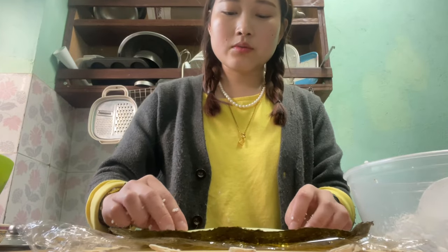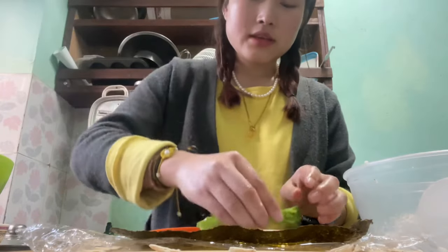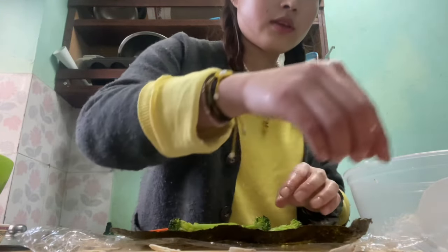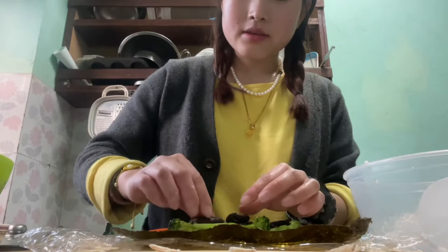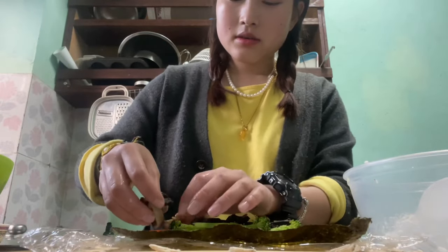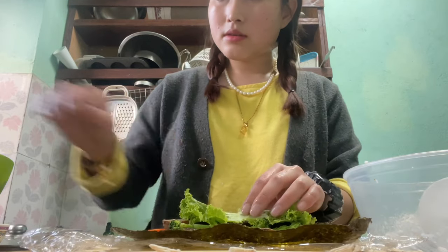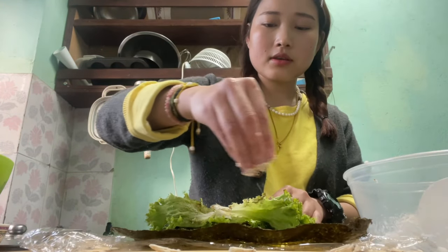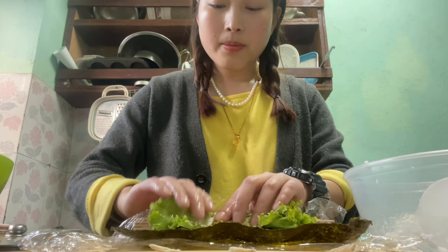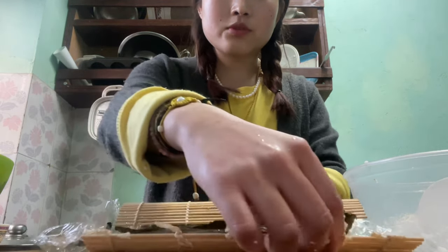Then I'm going to put in the cucumber, two carrots, broccoli, mushroom — it's going to be a lot of filling and less rice — and then lettuce. I think I'm done, and I'm going to add some roasted sesame seeds on top. Now we have to push everything together and start rolling.